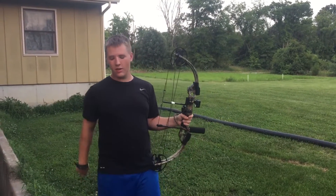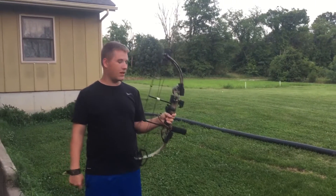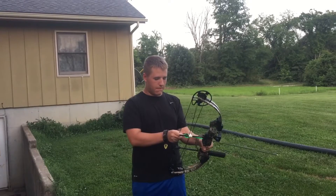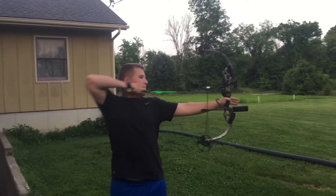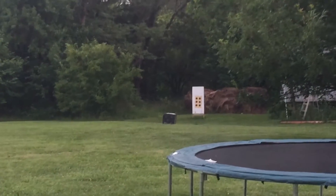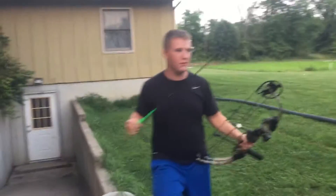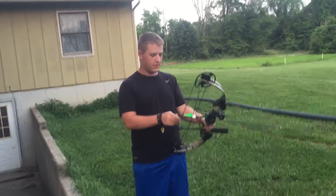I'll be shooting Noah's arrows so it might be a little iffy, but we're going to see what we can do at 40 yards and even see where that went. Hopefully these arrows are passing almost all the way through the target.